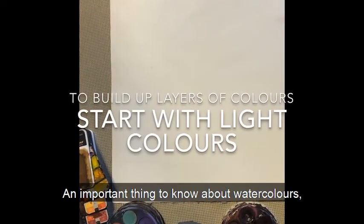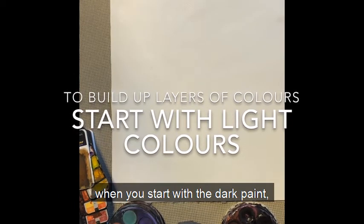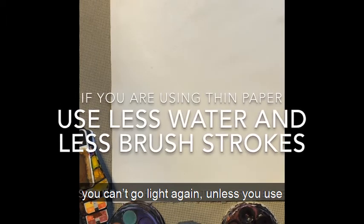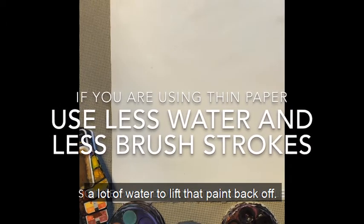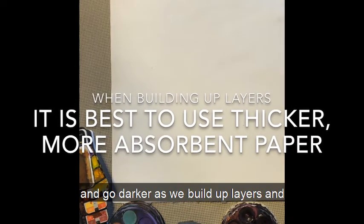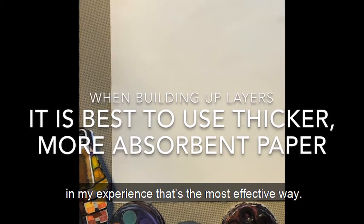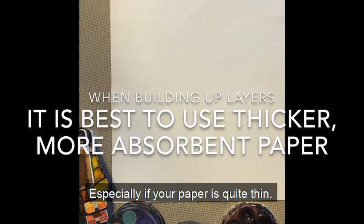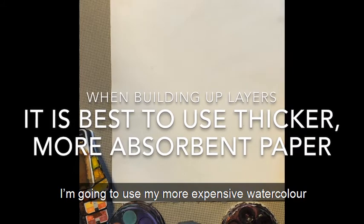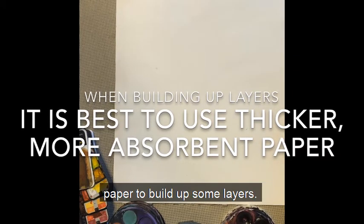An important thing to know about watercolours: when you start with the dark paint, you can't go light again unless you use a lot of water to lift that paint back off. We start with something light and go darker as we build up layers. In my experience, that's the most effective way, especially if your paper is quite thin. I'm going to use my more expensive watercolour paper to build up some layers.